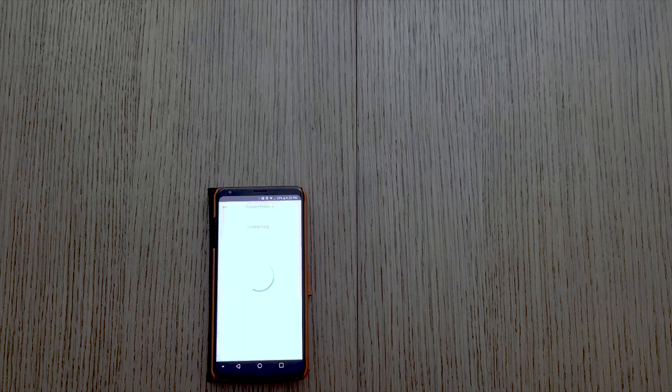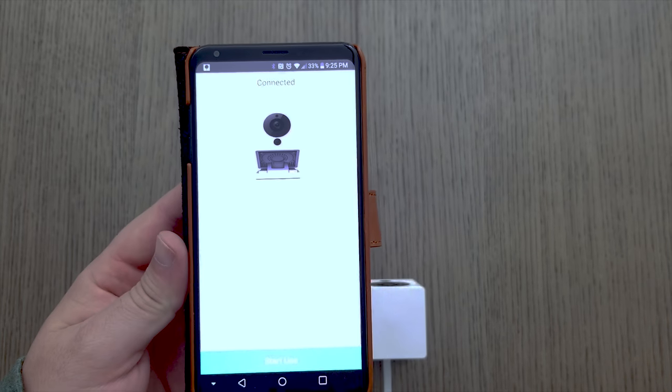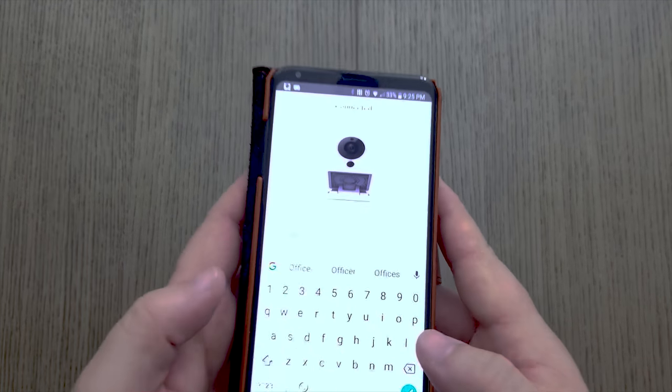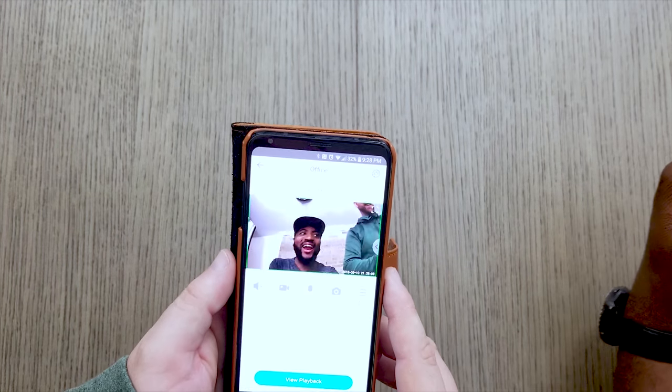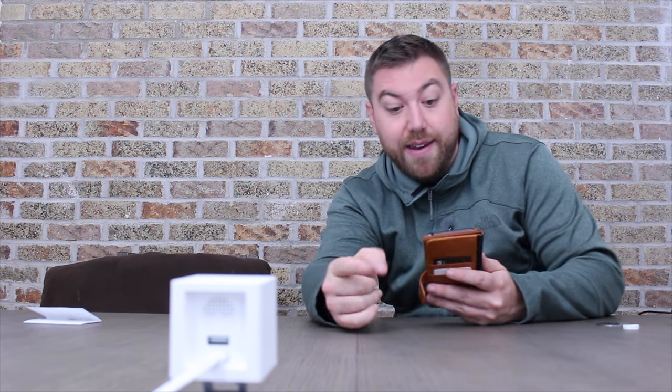Just like that, it's connected. You can go ahead and name your camera — for example, by the room you're putting it in, so if you set up several you can keep track. I named this one 'Office.' It's up and running. Justin has the camera on that side of the table so we can see ourselves in it. We're also going to turn the lights out and test the night vision.